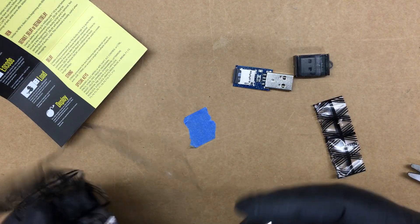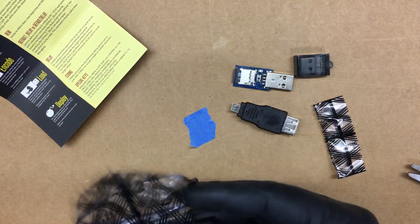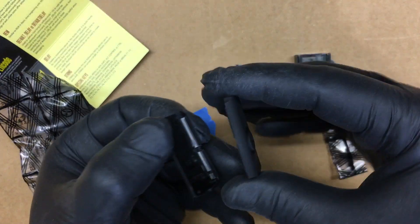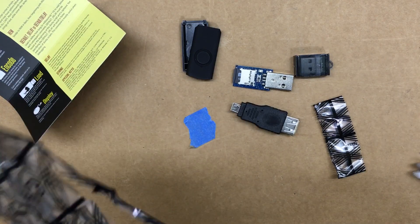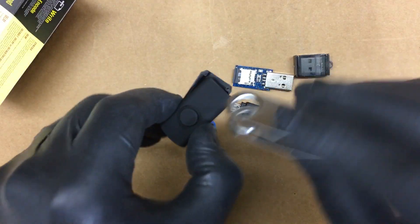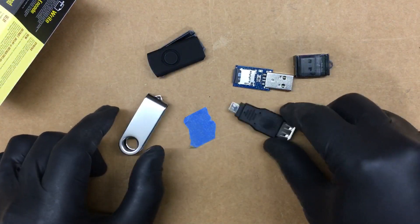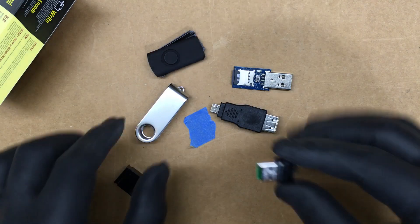We have a little USB adapter — USB to micro USB — and we have a little case here for the Rubber Ducky. Then we have a little holder that fits over here so you can store it so it doesn't get damaged.